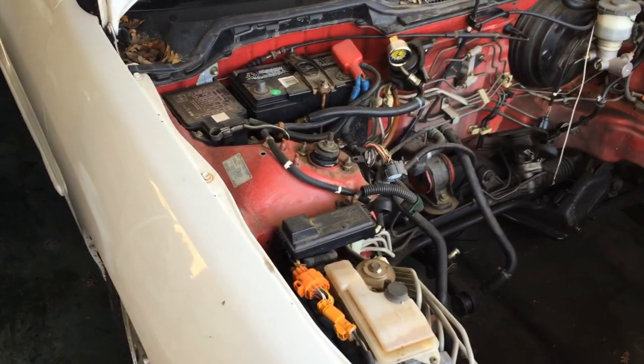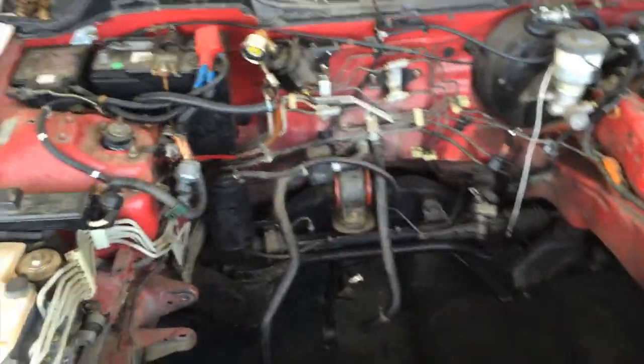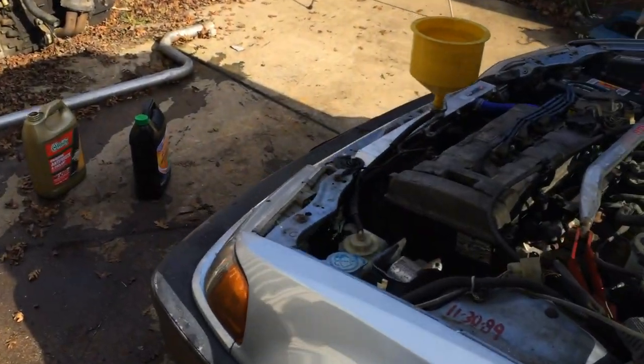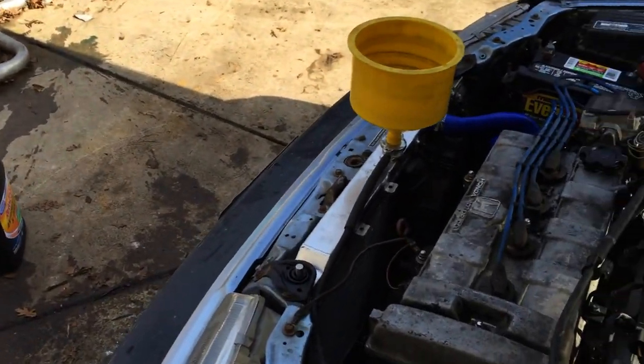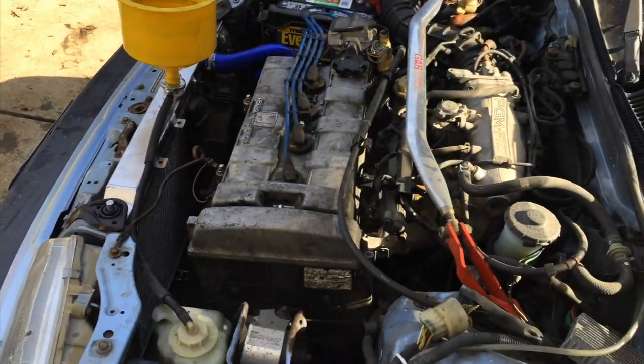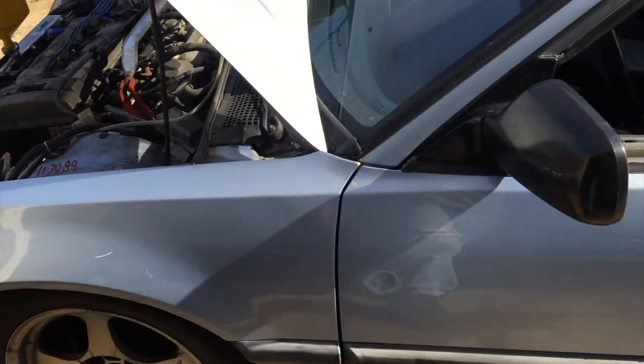I guarantee the last week he's going to be rushing to finish this car. I'm going to let it run for a little bit, make sure there are no leaks, leave the cooling system. That's pretty much it on this install. See you next time.